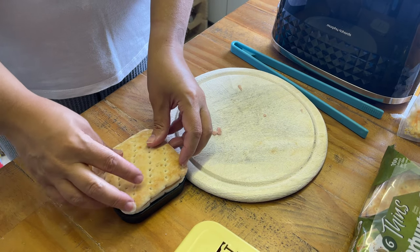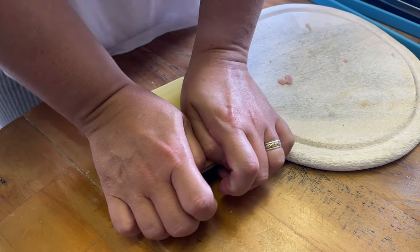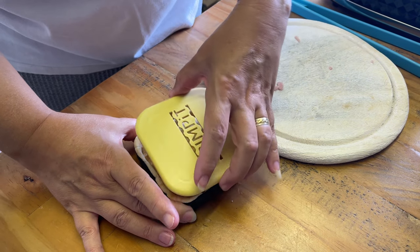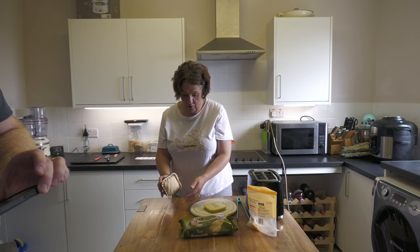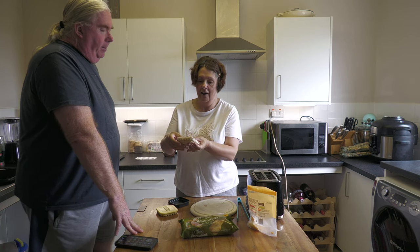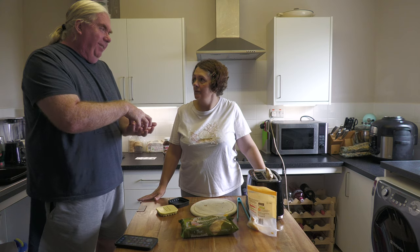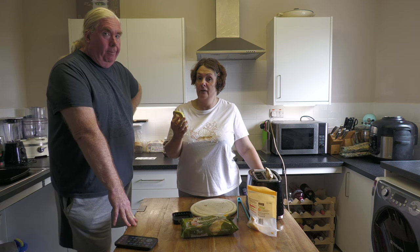You then put the lid on, line it up, and press down — that does your crimp. You have to be quite strong. The website says if you're not convinced it's completely crimped properly you can put it back in and give it another crimp. Then you just tap it and it comes out — and you can see it is completely crimped all the way around.